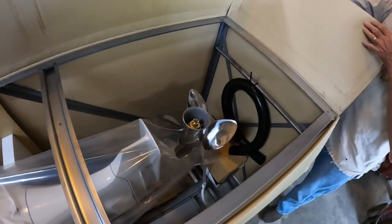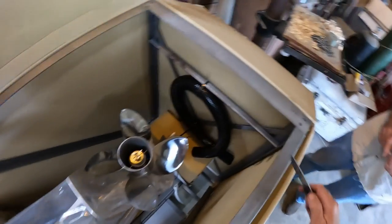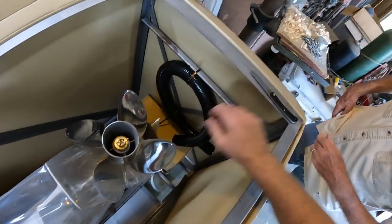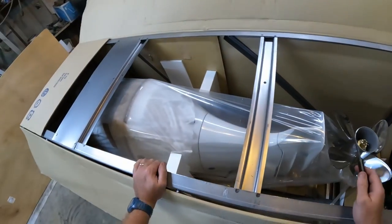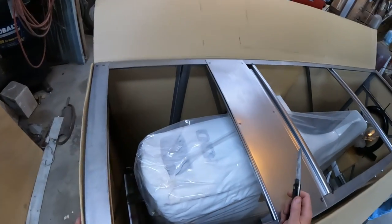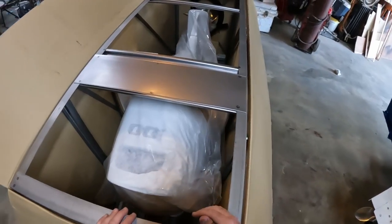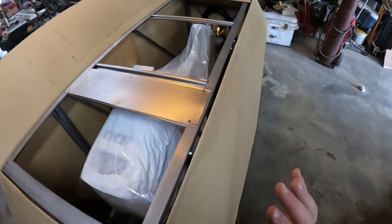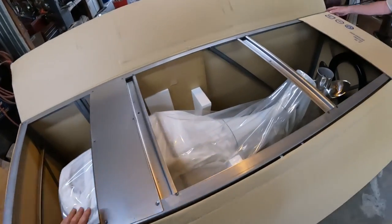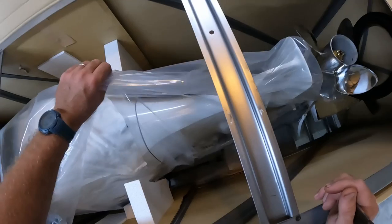Oh boy, look at that baby y'all! Look at that — four blade, 20 pitch, white, 25 inch shaft, brand new Suzuki 200. I have never ever owned a brand new outboard motor; this will be my first ever new outboard motor. We're going to continue getting her out of the box and show y'all a little bit more.